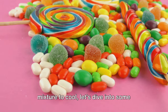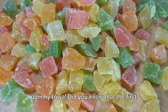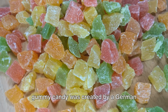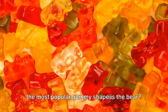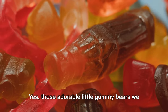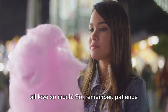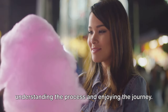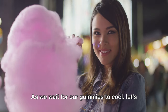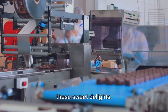While we're waiting for our gummy mixture to cool, let's dive into some gummy trivia. Did you know that the first gummy candy was created by a German company in the early 20th century? Or that the most popular gummy shape is the bear? Yes, those adorable little gummy bears we all love so much. So remember, patience is not just about waiting — it's about understanding the process and enjoying the journey. As we wait for our gummies to cool, let's appreciate the art and history behind these sweet delights.